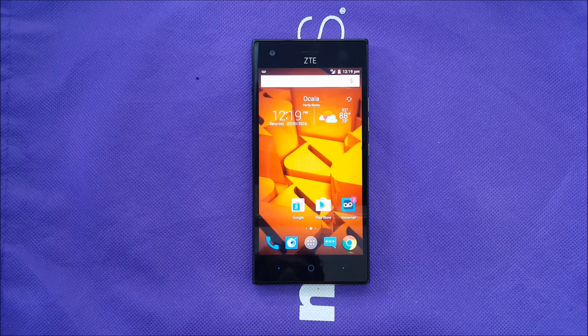Hello everybody, VarietyStick here, and we're going to do a hard reset for the ZTE RAP Elite for Boost Mobile.